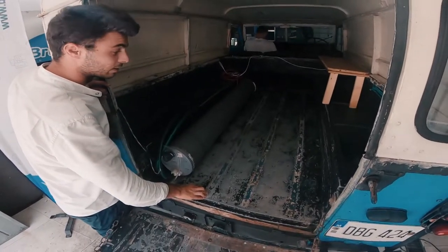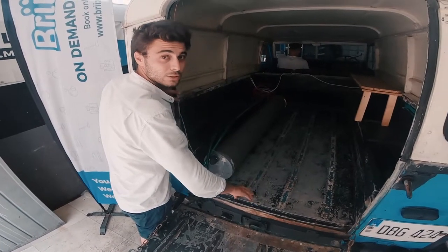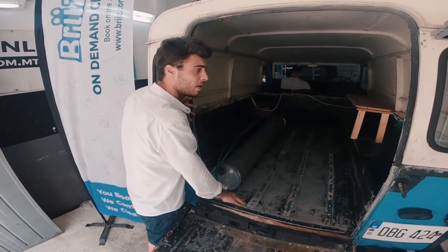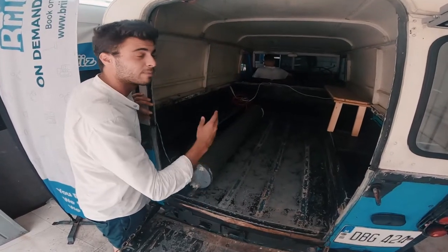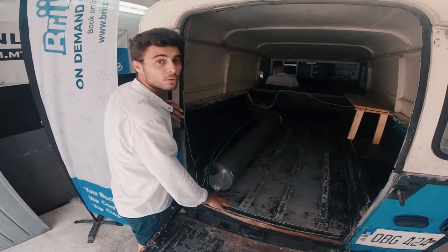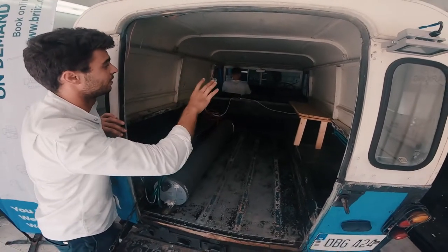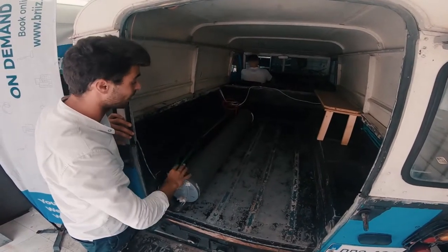Then we started using special degreasers, from basic degreasers all the way up to acids, taking off all the grime, the grease, the contamination, and killing all the bacteria. Then we wiped it all down completely from top to bottom, and resprayed it with a sanitization for the smell and to keep it fresh and clean for a long lasting time. On the dashboard we used vinyl and leather cleaner, even on the seats, to give it that shiny look and shiny touch.